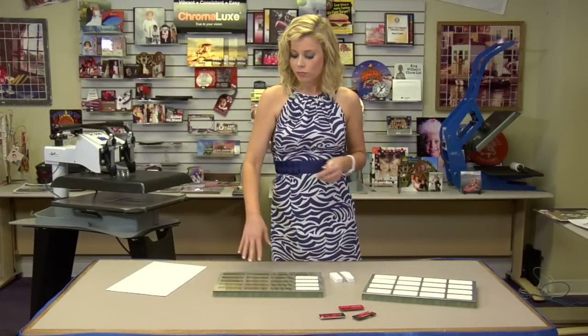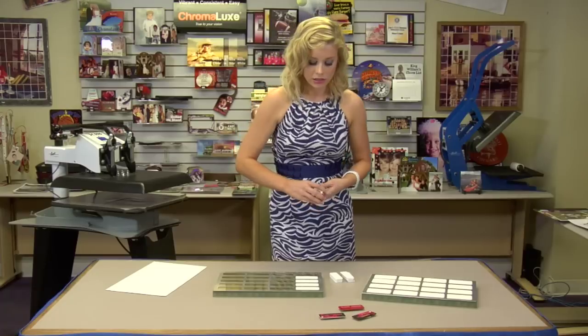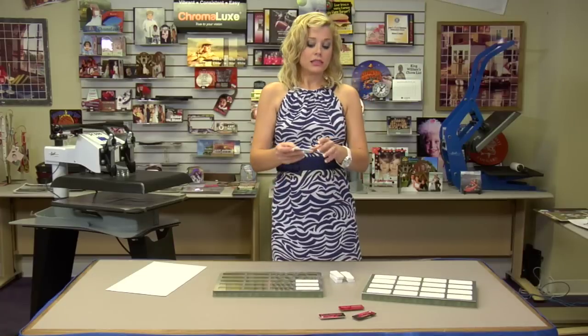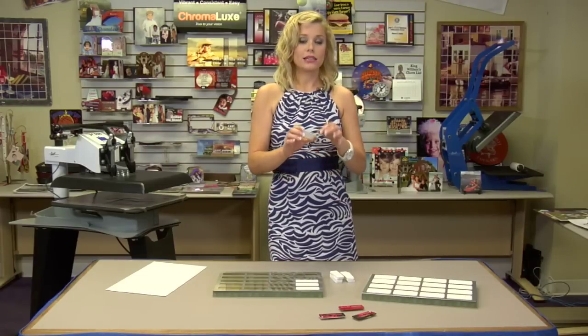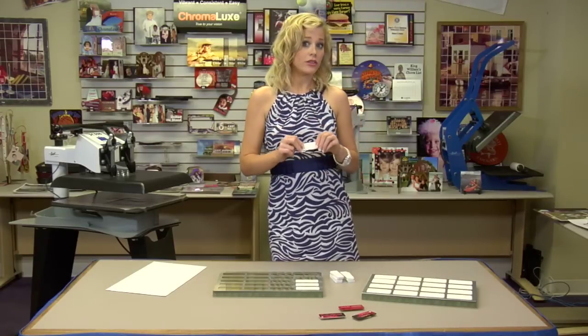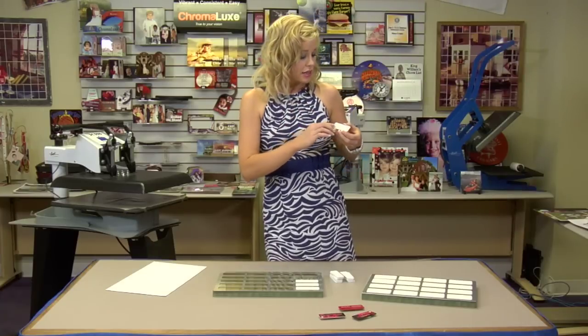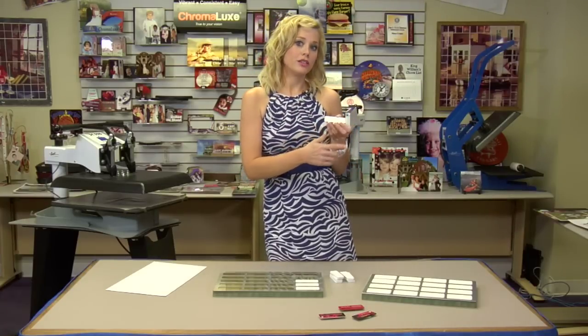The 1 inch size will make 20 products at once, which is great for high volume. And you can press both sides at once. You'll notice that the FRP has two different sides — one's very shiny, which is great for high resolution. And on the back, we recommend that you put reorder information on there.